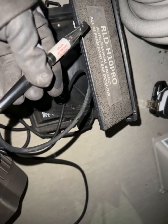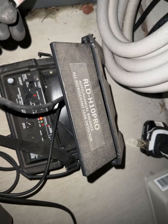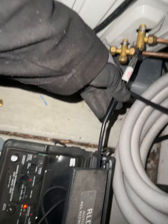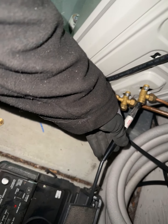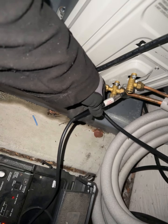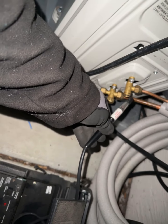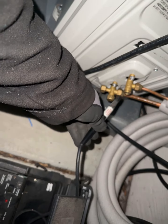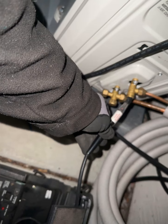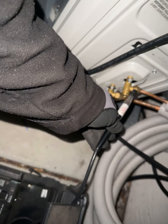We have a RLD H10 Pro all refrigerant leak detector and we're trying to see if this unit with the R410A has any leaks. It's very cold. Nothing so far.